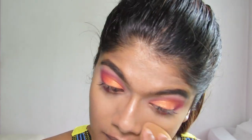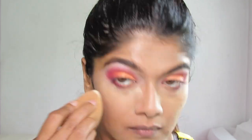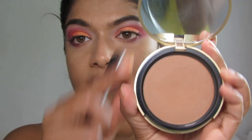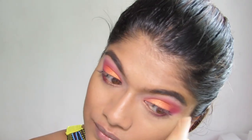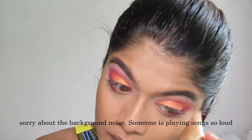To set the concealer I'm using the Kryolan Translucent Powder in color TL4. This is the finished look — let me zoom in so you can see. I'm also using the Too Faced bronzer in Dark Chocolate Soleil to bronze my face.